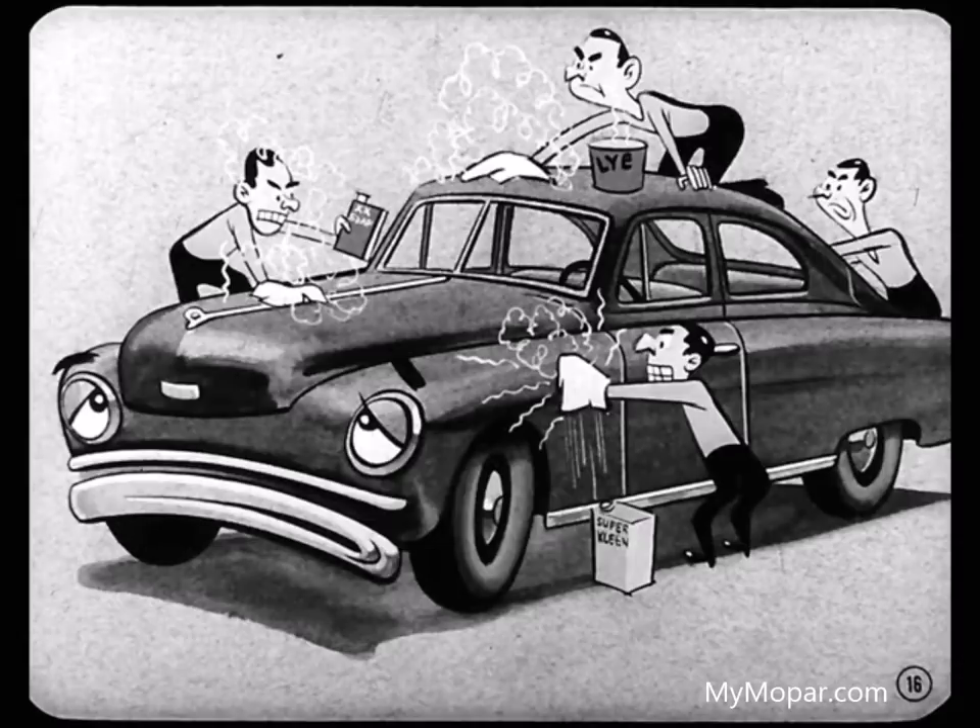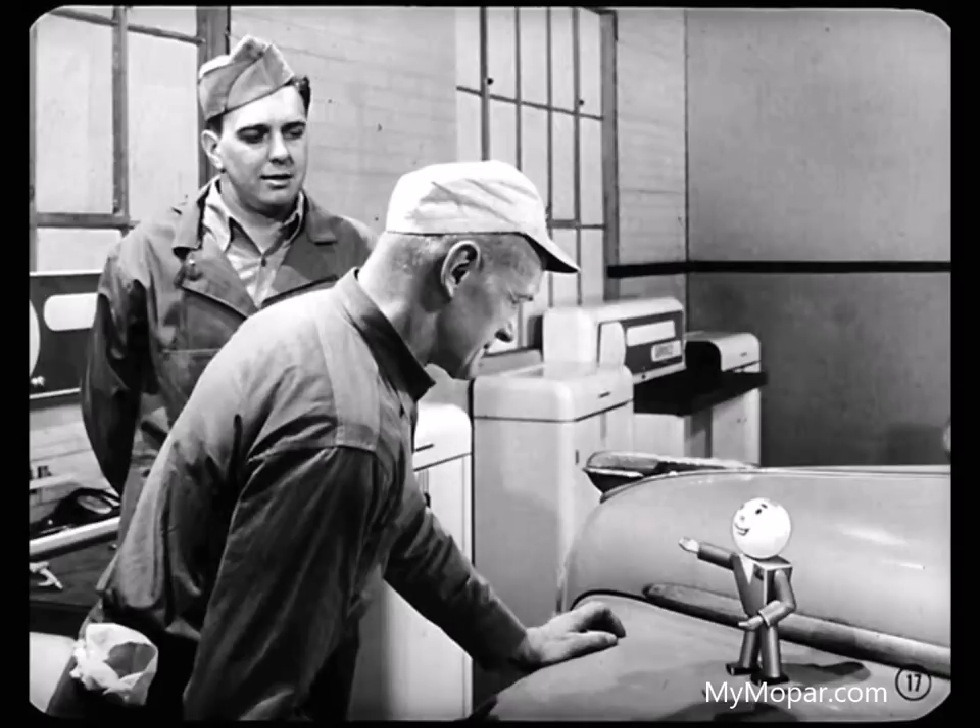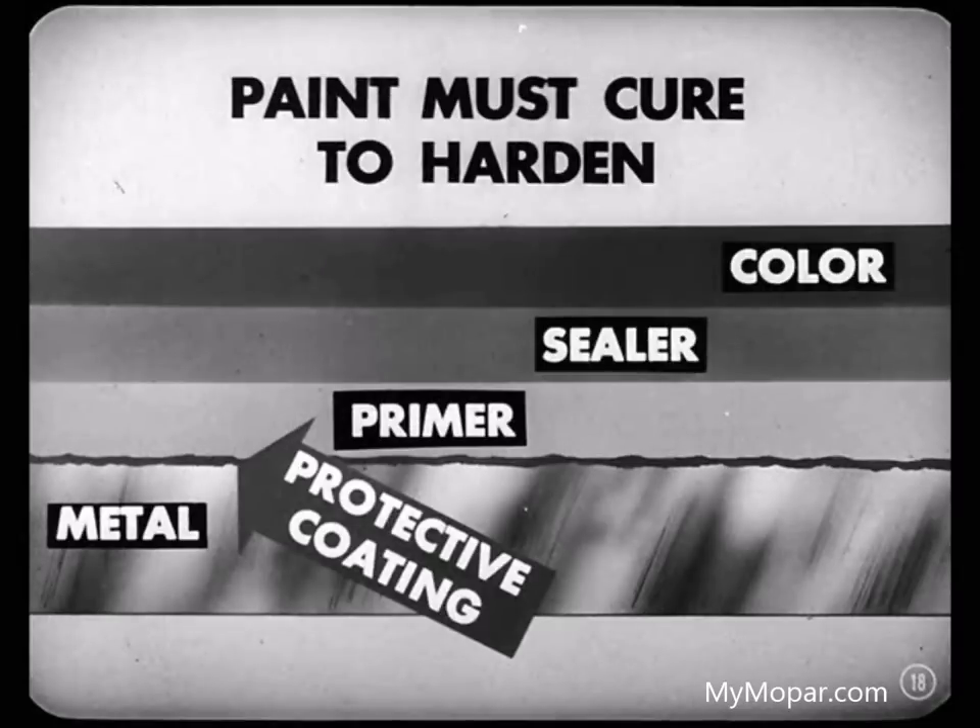Is that the only condition that causes dulling of the surface? No, not by a long shot, Barney. The use of strong soaps, caustic cleaners, and inferior polishes will do it, too. You want to wait at least 90 days before you polish or apply any coating to a new car. That paint is baked on at the factory, but you've got to let the paint cure so each coat will get thoroughly dry and hard right down to the metal. If you put polish on the surface, you shut off the air and don't give the undercoats a chance to harden.